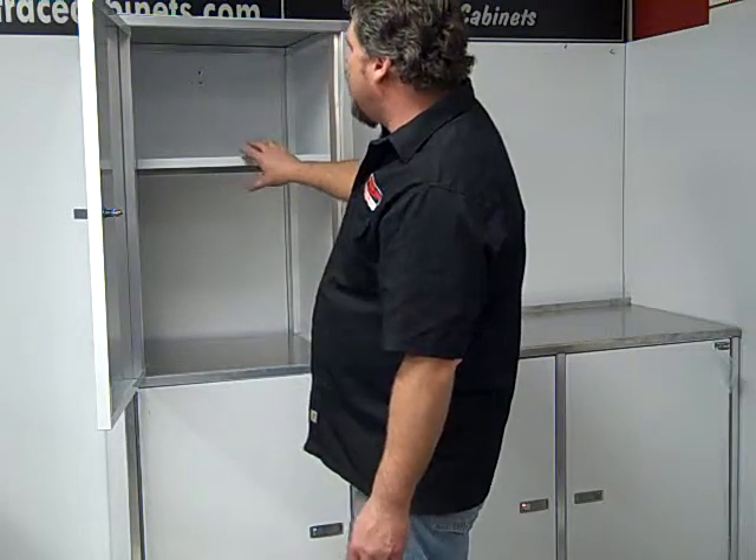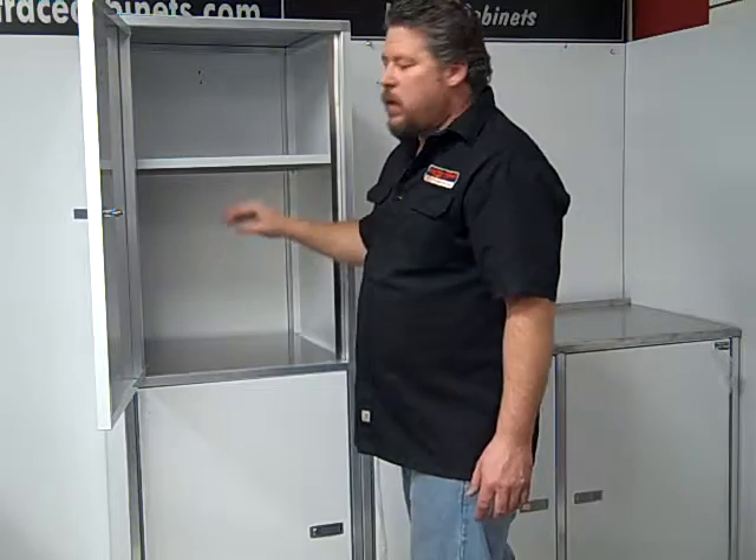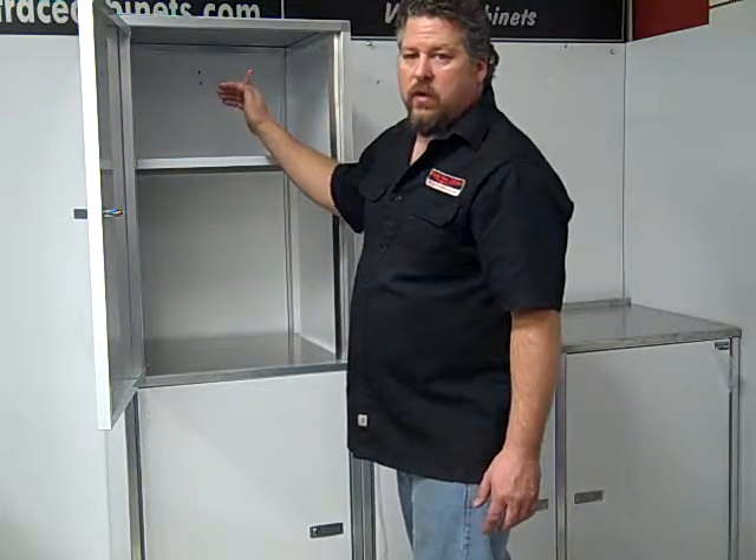There's a sixteenth-inch shelf that comes with it that's adjustable. You can put it anywhere in here you want, or you can put as many shelves in there as you want.